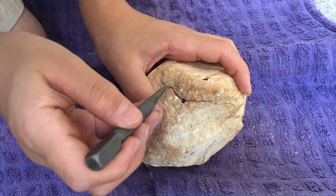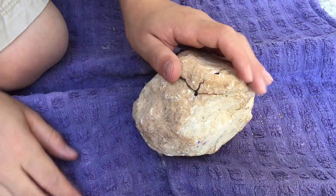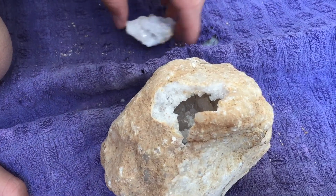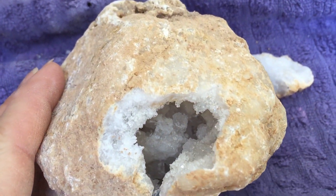Once we got a hole into our geode, we were able to kind of wedge it open using this tool. And then you can see that that piece just comes right off and then we can peer inside that geode for the first time. It was amazing.